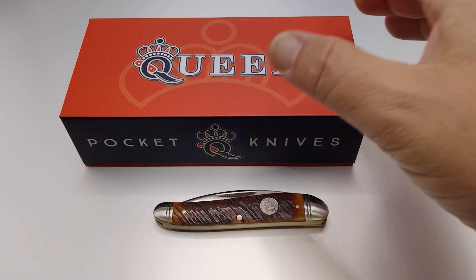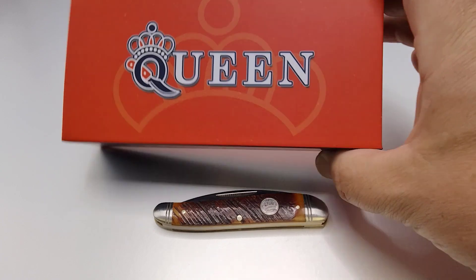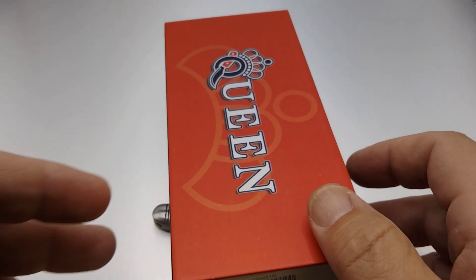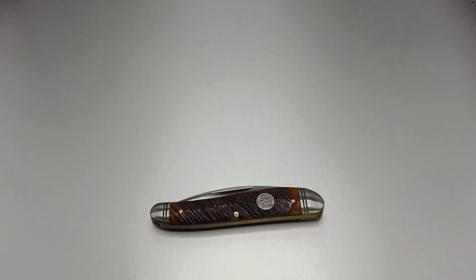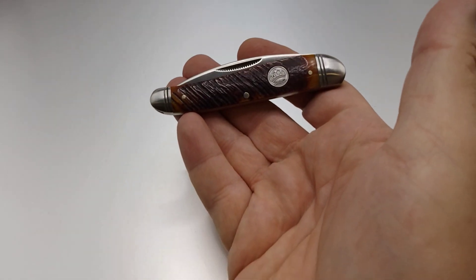Hello miners, Rusty coming at you with another knife review. Tonight's a special one — we're going to take a peek at a Queen Wharncliffe. This is in the saw cut bone series and it's got a model number QN010. Stick with me until the end and we'll learn a little bit about the history of some blades.